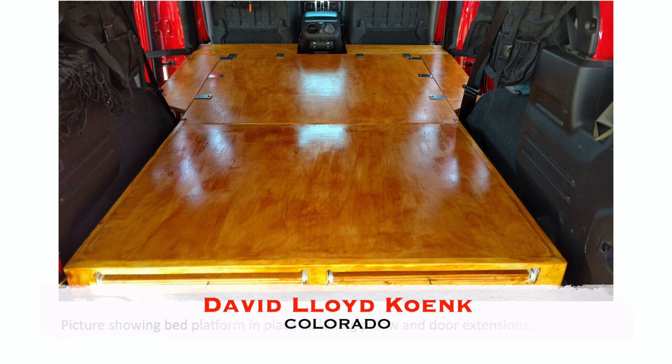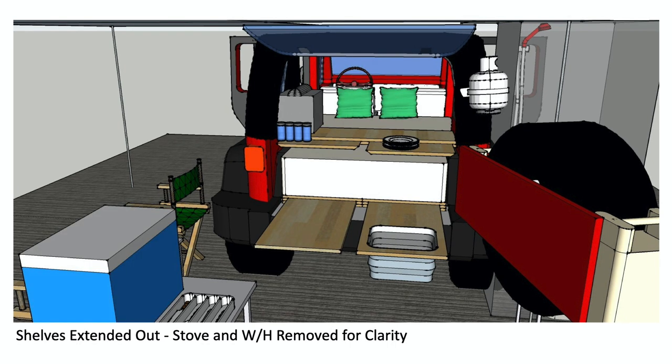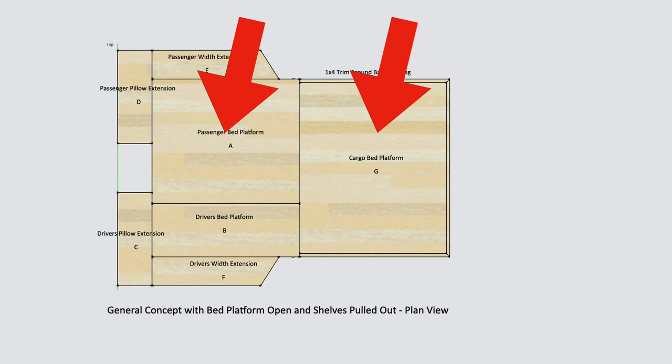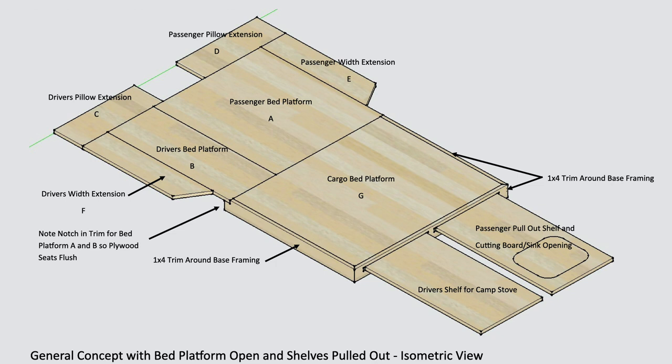Our last subscriber platform adaptation is from David Lloyd Coenk from Colorado. At first sight, the platform sits on the floor rather than on cargo legs, and there appear to be two sliding shelves that extend from the base toward the tailgate. David's platform was designed to accommodate his camping gear so that everything fits in his Jeep. The layout includes a cargo area and a central platform area, but he also incorporated side extension pieces and sliding shelves that go out through the tailgate area.